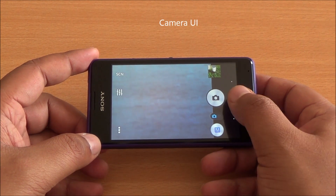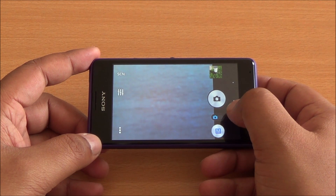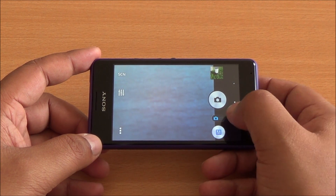Let's get into the camera interface. At the top you can see the various scene modes that are available. The interface is very clear and you can switch between photos and video mode from right there.